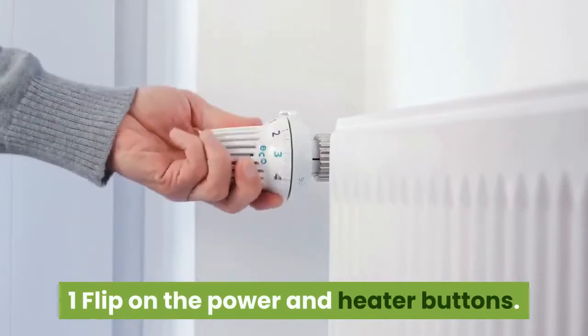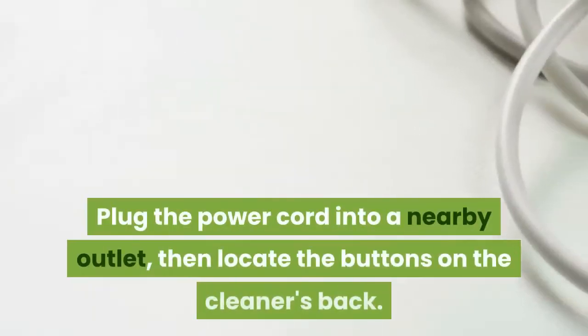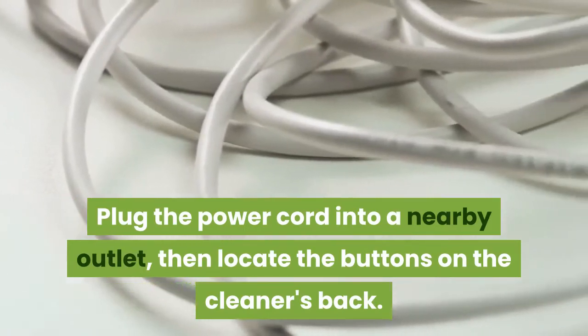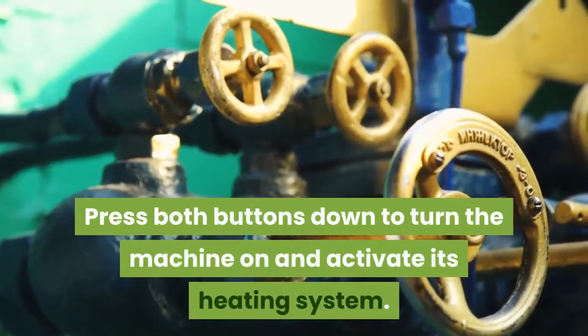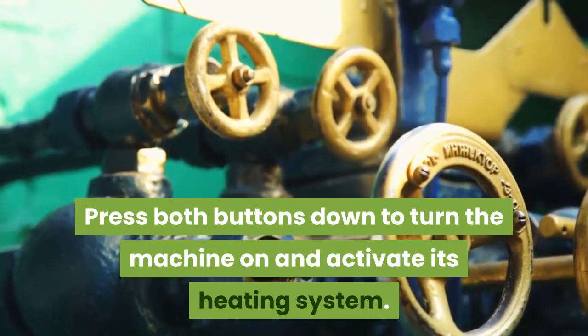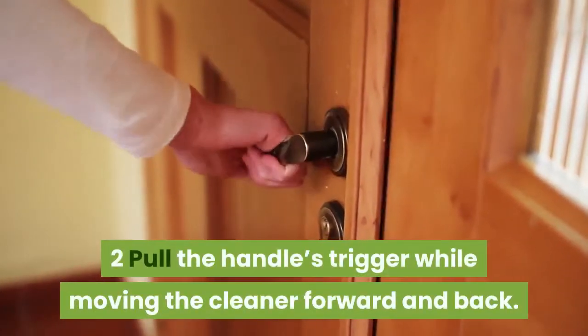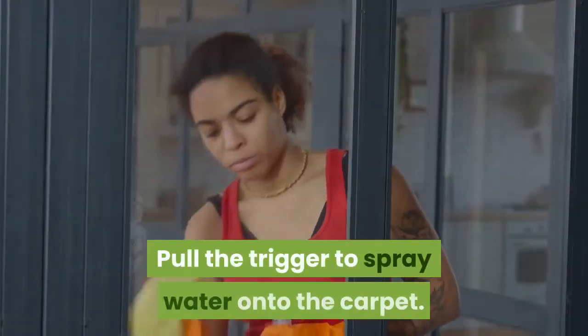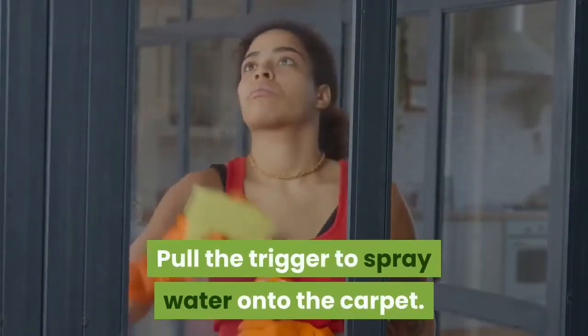Part three: cleaning the carpet. Flip on the power and heater buttons — plug the power cord into a nearby outlet, then locate the buttons on the cleaner's back. Press both buttons down to turn the machine on and activate its heating system. Pull the handle's trigger while moving the cleaner forward and back.